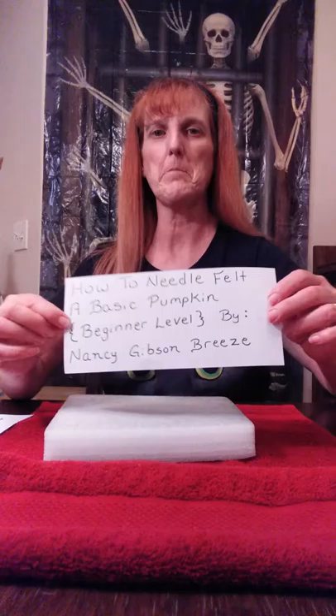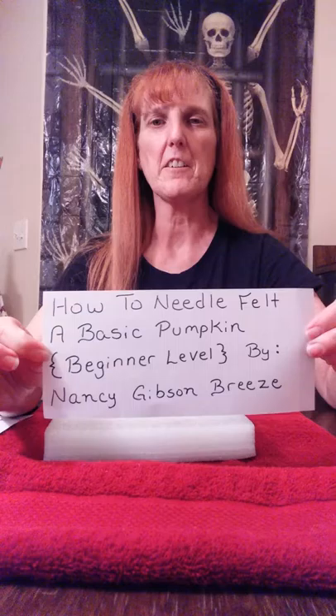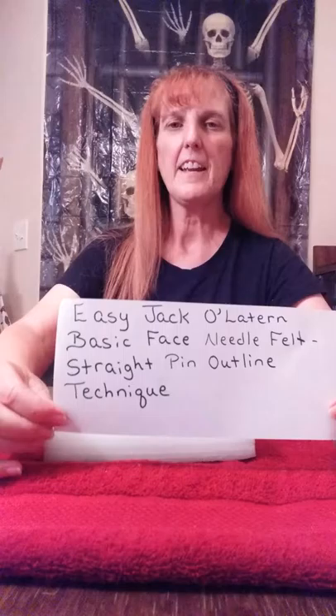Hello, my name is Nancy and I'm here with another needle felting tutorial. Today we're going to do a spooky jack-o-lantern face. I've recently done a couple of tutorials — one on a basic pumpkin and one on a basic jack-o-lantern face — both great for beginners. You should be able to find those on YouTube.